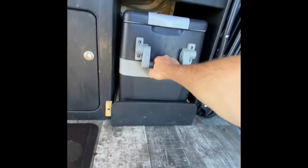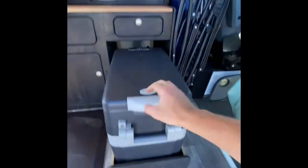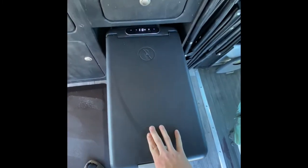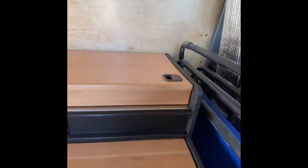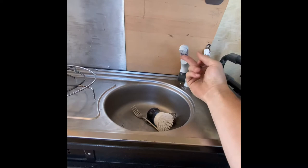The cooler is a 45 liter 12 volt Amazon unit that I'm super impressed with. I have 200 watts of solar that keeps it ice cold all day. The gas shock really makes this lid feel like factory and also keeps it up when I'm parked on a hill.